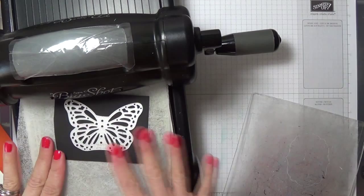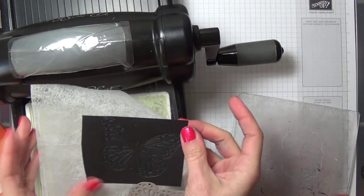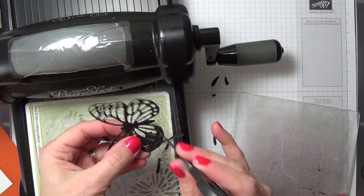So I have my magnetic platform, then my cutting plate, and the rest of my sandwich. For this one I just want the outline of the butterfly — I don't necessarily need all the pieces from the inside. So I'm just going to pop all these little pieces out and make a big mess in my studio, but that's okay because I just cleaned it.